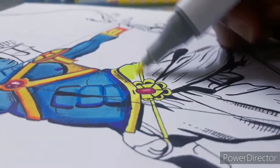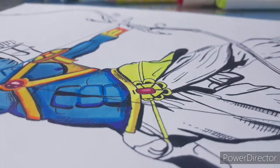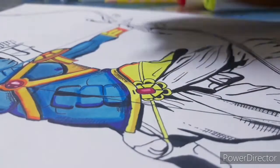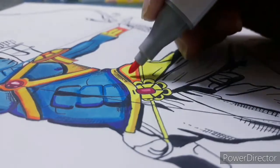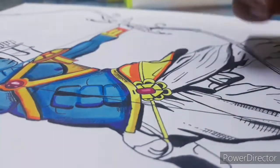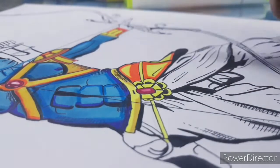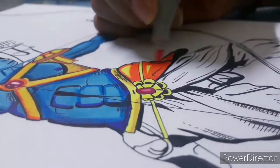You must remember: if you're drawing a piece of cloth and it has light spots in its different parts, after applying the darker color — as you can see the dhoti had lighter spots — you first do the lighter color.